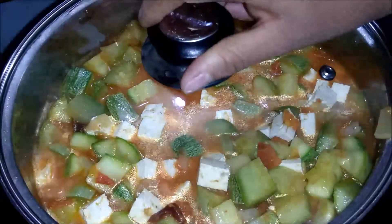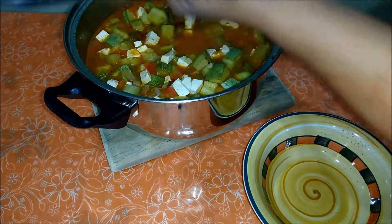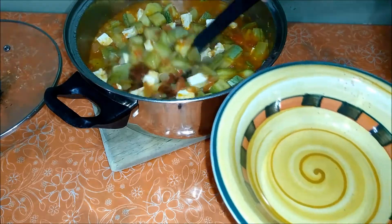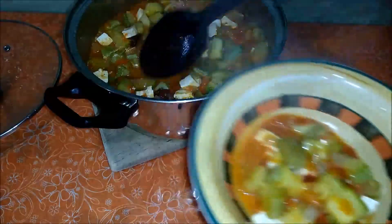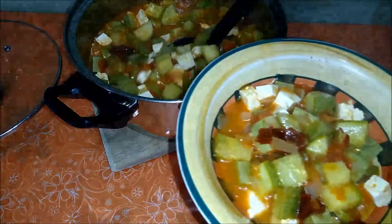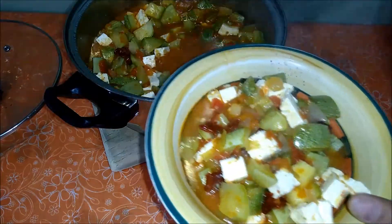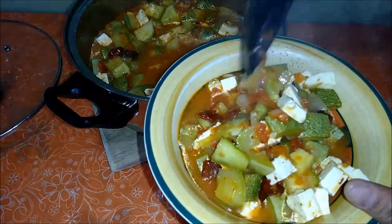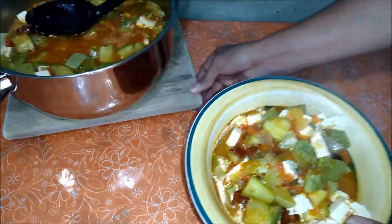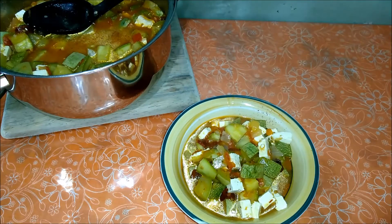Ya tenemos aquí listas nuestras calabacitas — vamos a servirlas. ¡Mmm, se ven deliciosas! Huelen riquísimo. Vamos a acompañar nuestras calabacitas con un poquitín de cremita — por supuesto, para aquellas personas que les guste la crema. Quienes no sean muy afectos a la crema las pueden degustar así, o quienes no puedan consumir crema también las pueden comer solas. Les aseguro que les van a saber deliciosas.